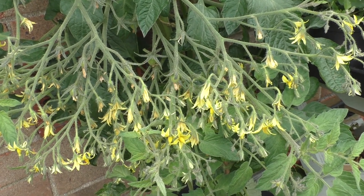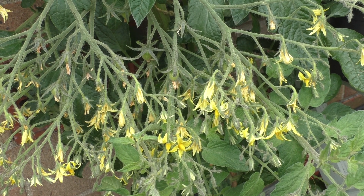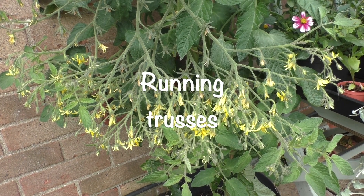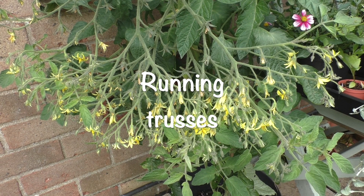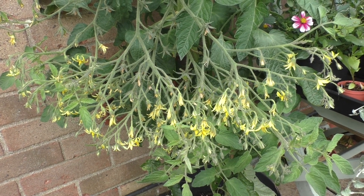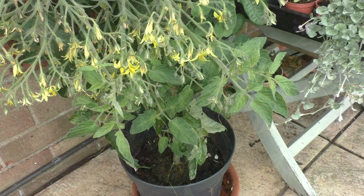And one of the things that are beginning to appear now, because the plant bursts into growth everywhere, is what are known as running trusses. And these are more peculiar to the plant than being a fault or anything like that. What happens is at the end of the flowering truss, you get green growth that comes out. You can just see it - extension growth in the bottom right-hand corner.